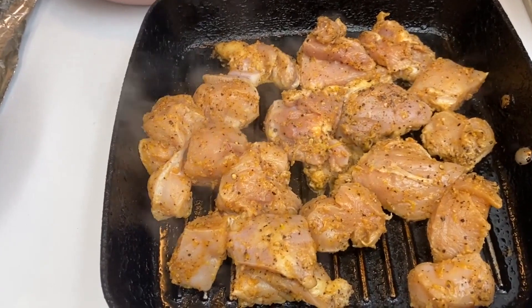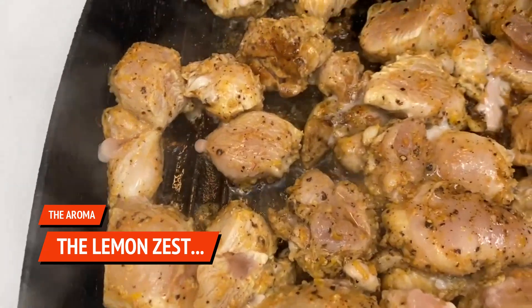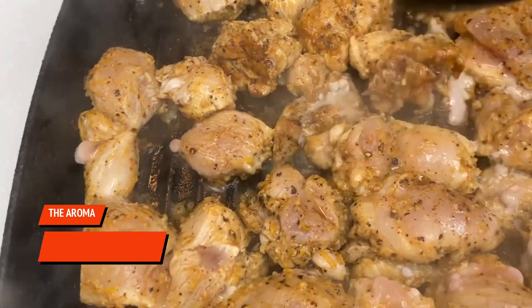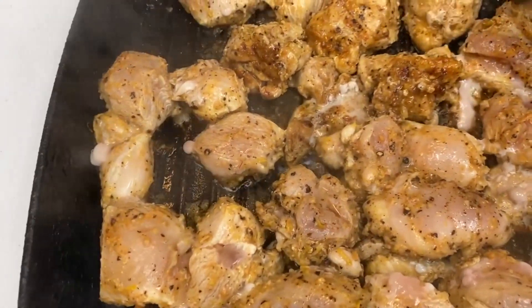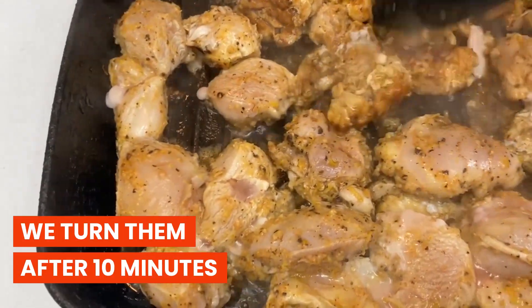The aroma is amazing — it smells really, really good because we use the real juice of a real lemon. After 10 minutes we are going to turn them, and our lemon pepper garlic chicken should be ready soon.